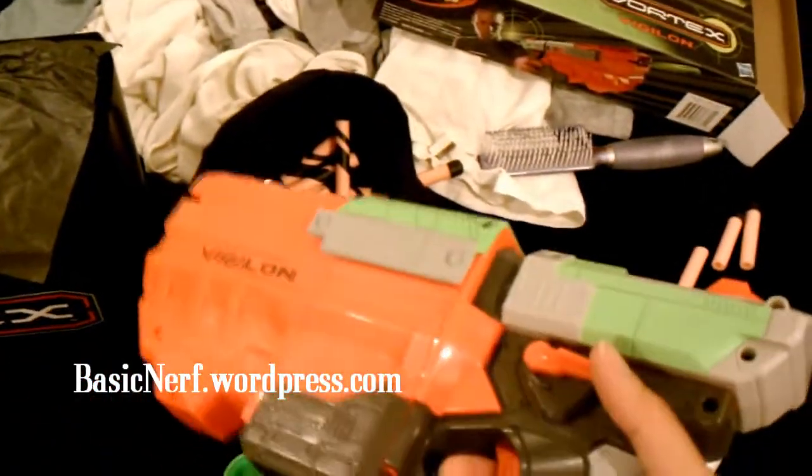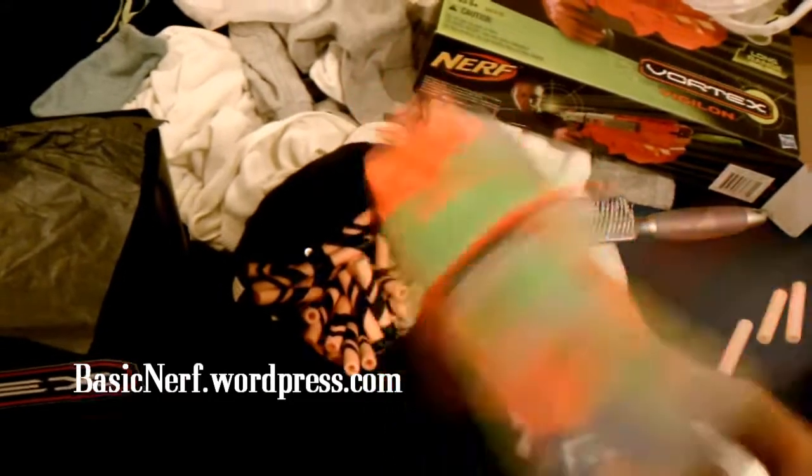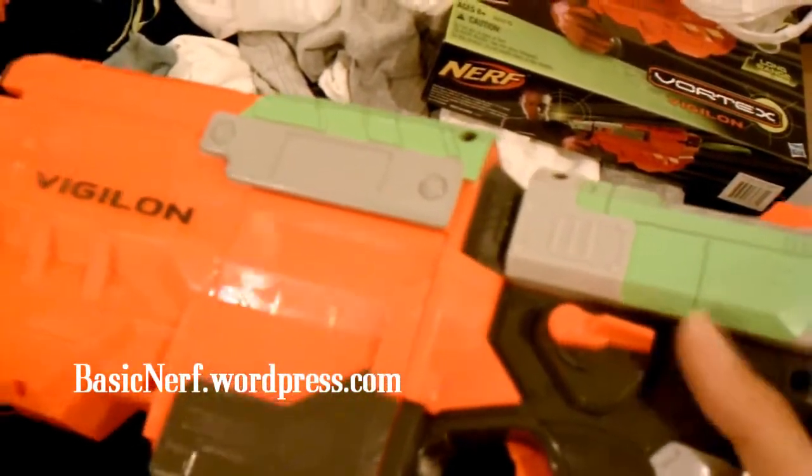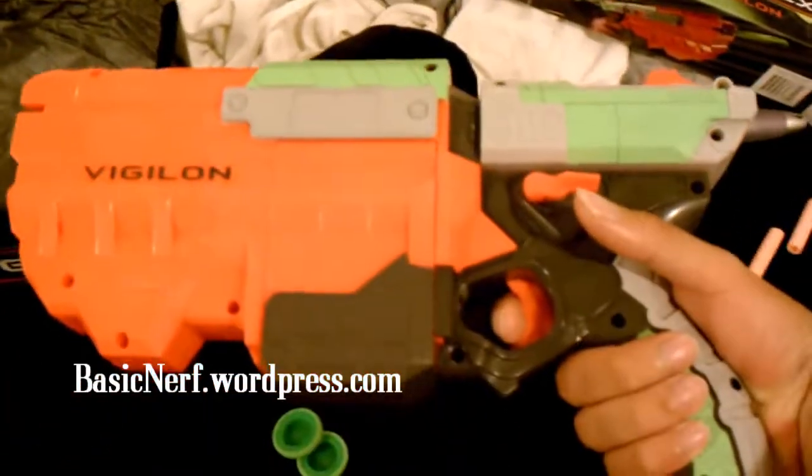I just noticed some sights here. Anywho, that's pretty much it for the Vigilon technical stuff I noticed right off the bat. I kind of like those features, and the jams seem to be pretty easy to clear — this hasn't jammed on me yet — but all I gotta do is hold this switch down, point to the ground, and maybe shake it a little bit. The manual didn't say shake it, but I'm assuming that'll make the disc fall out. That's the Vigilon — technical stuff.